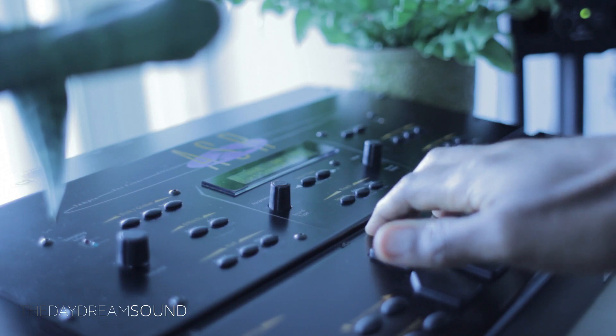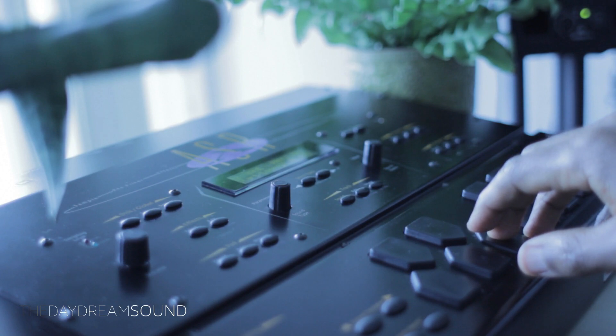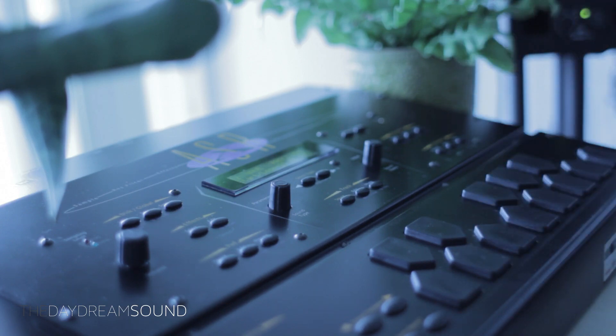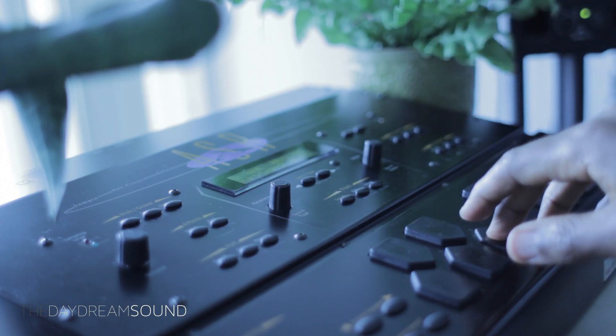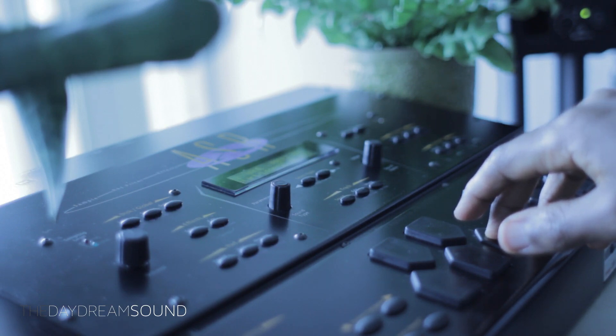Now we'll do a back and forth of each to see what things sound like. We'll start with the ASR-X, then the ASR-10, then back to the ASR-X, then the ASR-10.